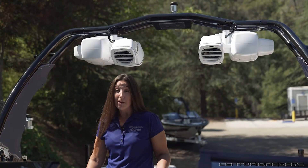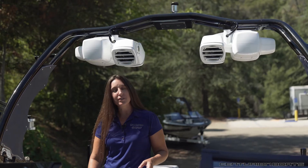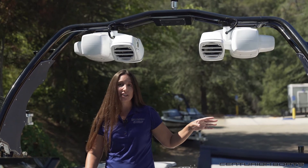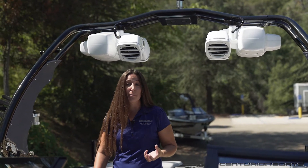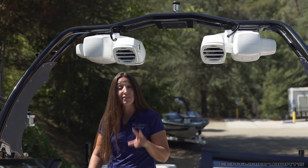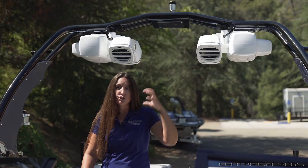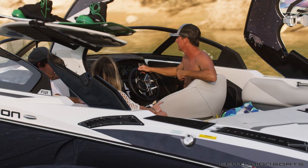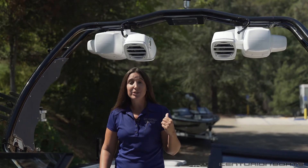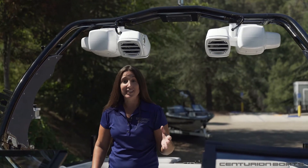The Maximus Tower by Roswell is standard on the Fi21, but there's really nothing else standard about this tower. It is exclusive to Centurion and it's customizable — you can match the accents of your boat to the tower shields. They're gel coated in fiberglass, just like the outside of the boat, so everything goes together. You can also opt for the down-fire speaker system. It's a surround sound system with two different audio zones controlled independently of one another. The down-firing speakers shoot into the interior and control the lounge speakers independently of the rear-firing speakers for the rider. When you're trying to get music back to the rider, you don't have to blow out everybody on the interior of the boat — everybody gets the noise level and music they want to hear.